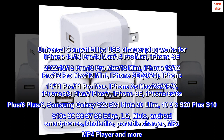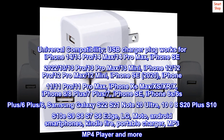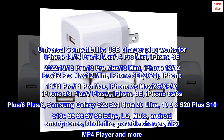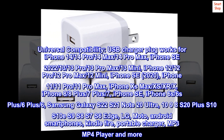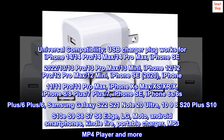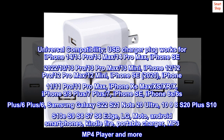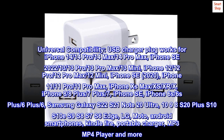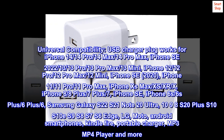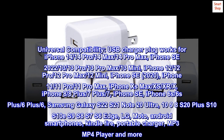Universal compatibility: this USB charger plug works for iPhone 14, 14 Pro, 14 Max, 14 Pro Max, iPhone SE 2022, iPhone 13, 13 Pro, 13 Pro Max, 13 Mini, iPhone 12, 12 Pro, 12 Pro Max, 12 Mini, iPhone SE 2020, iPhone 11, 11 Pro, 11 Pro Max, iPhone 10S Max, XS, XR, X, iPhone 8, 8 Plus, 7, iPhone SE.